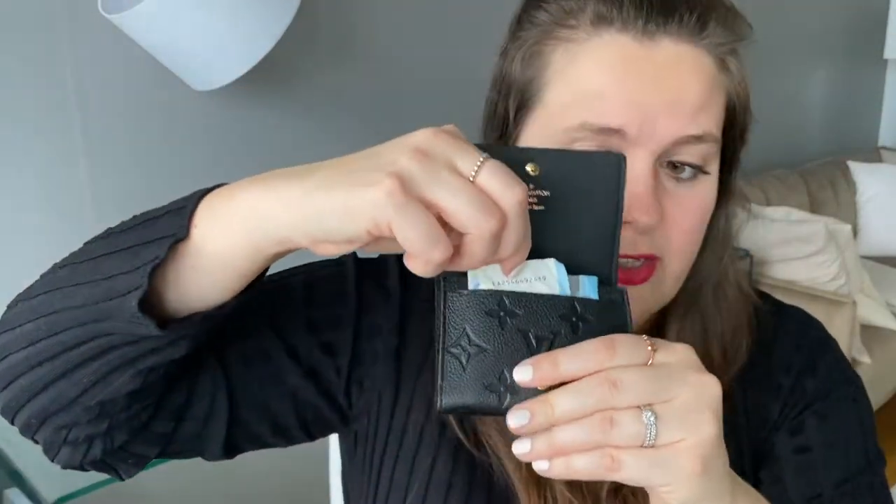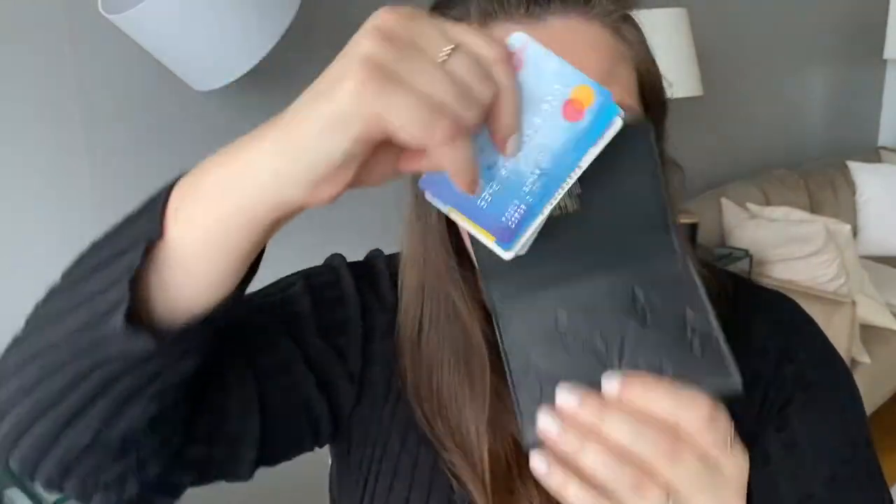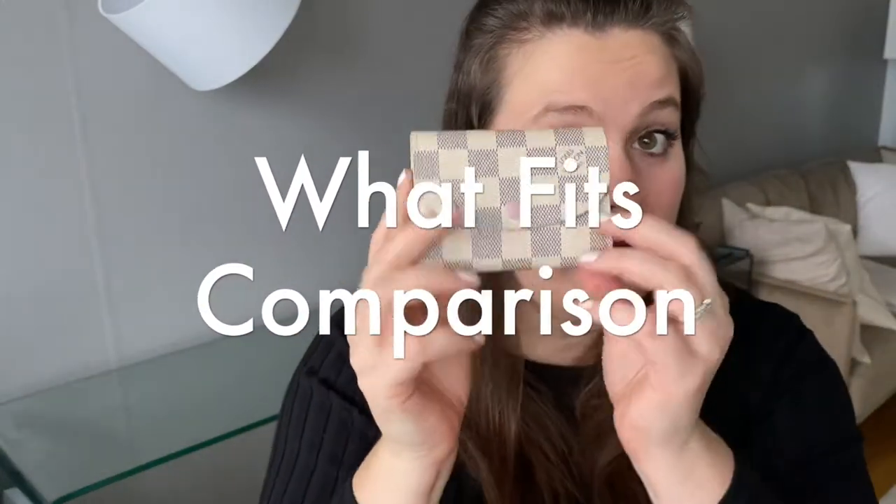So what we've established is that this fits bills and 14 cards. It would probably fit more cards but I just don't have any more to test with. If you need more than 14 cards, they will likely fit — I just don't know exactly how many more.